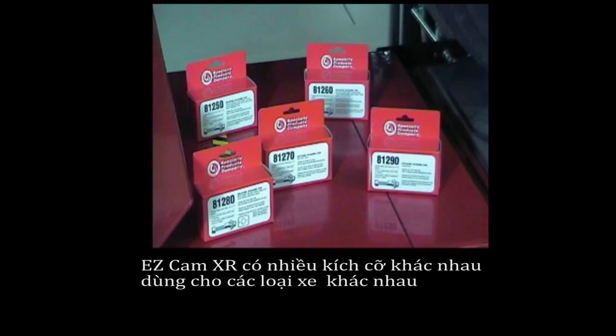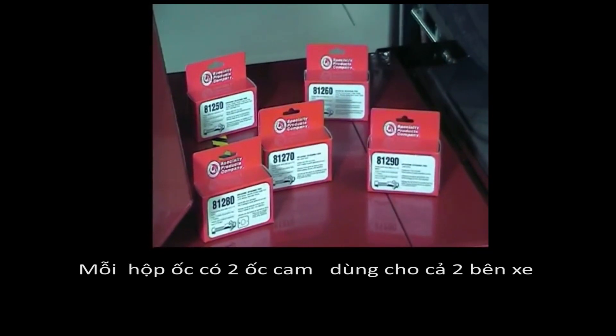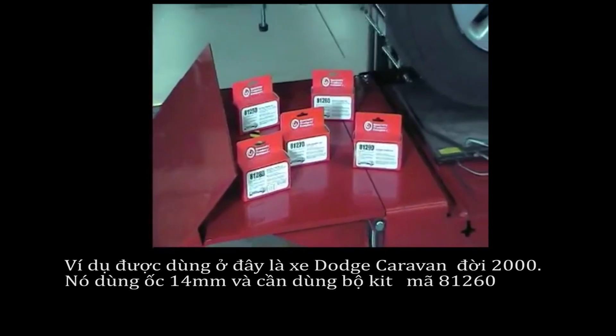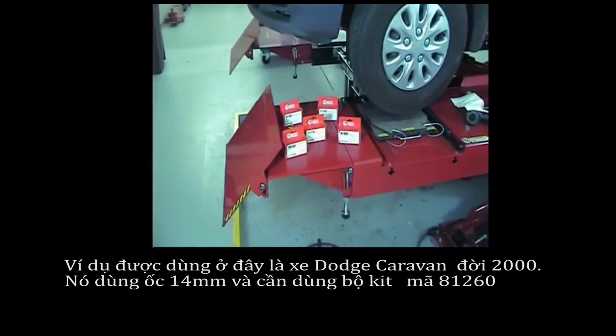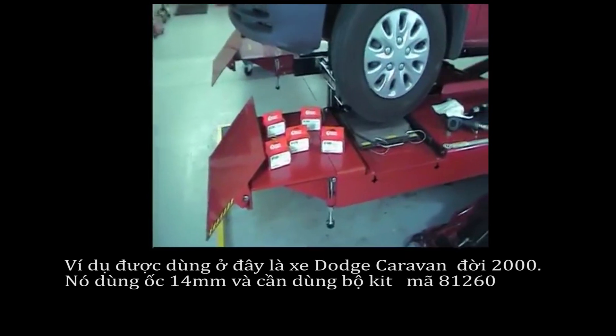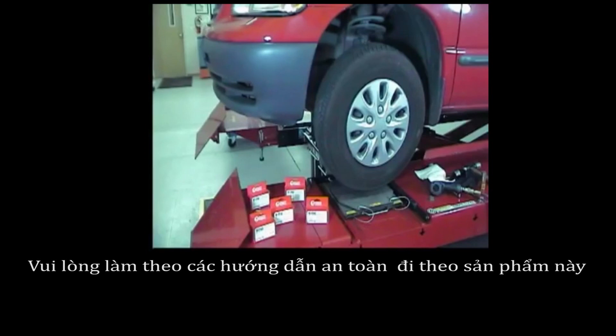The EZCAM XR comes in different sizes depending on the application. Each kit contains two cam bolts, enough to do both sides of the vehicle. The example used here is a 2000 Dodge Caravan. It has a 14mm bolt and the application calls for the use of an 81-260 kit. Please follow all safety precautions associated with this product.